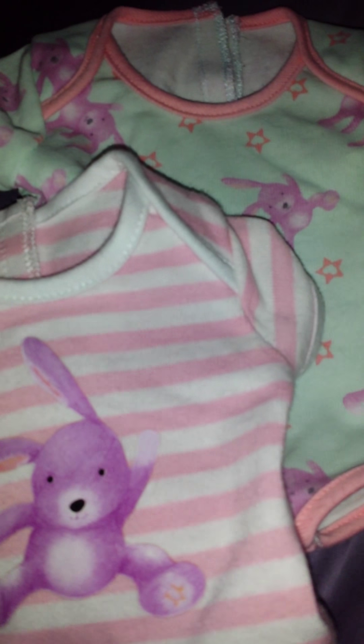Hey guys! Today I'm going to be doing a review on Biddy's, the Biddy's bunny bodysuits.